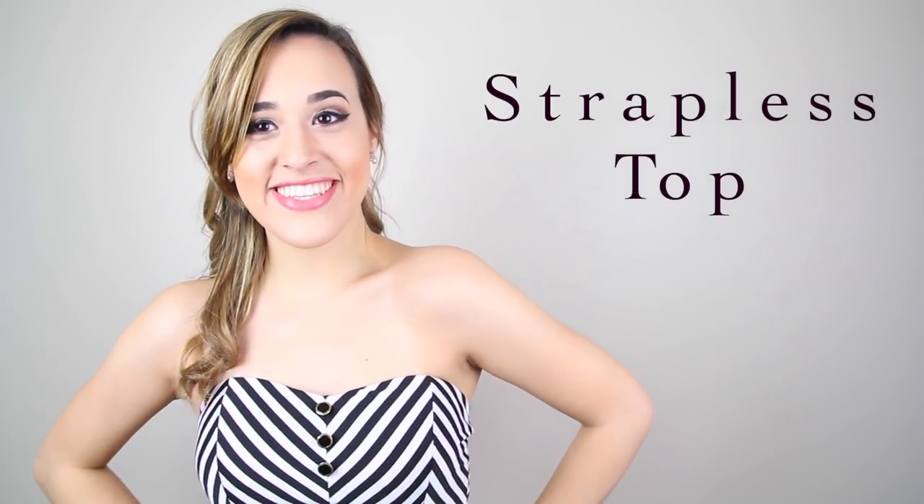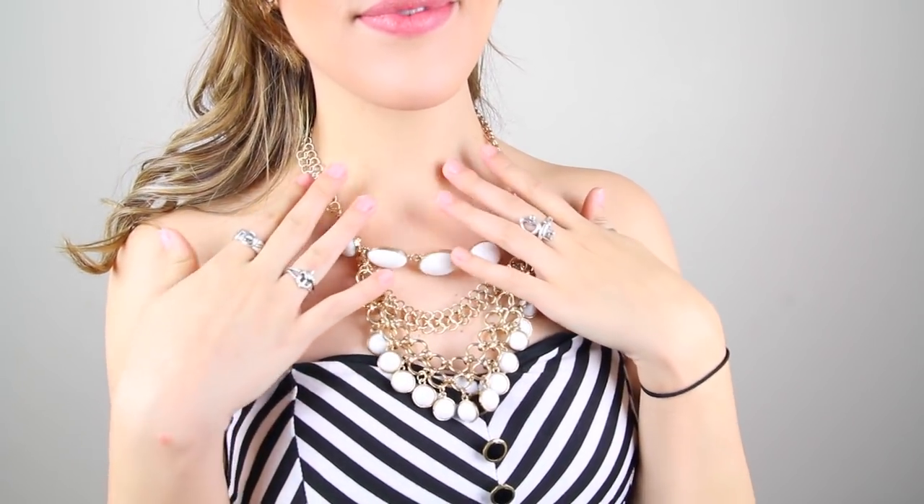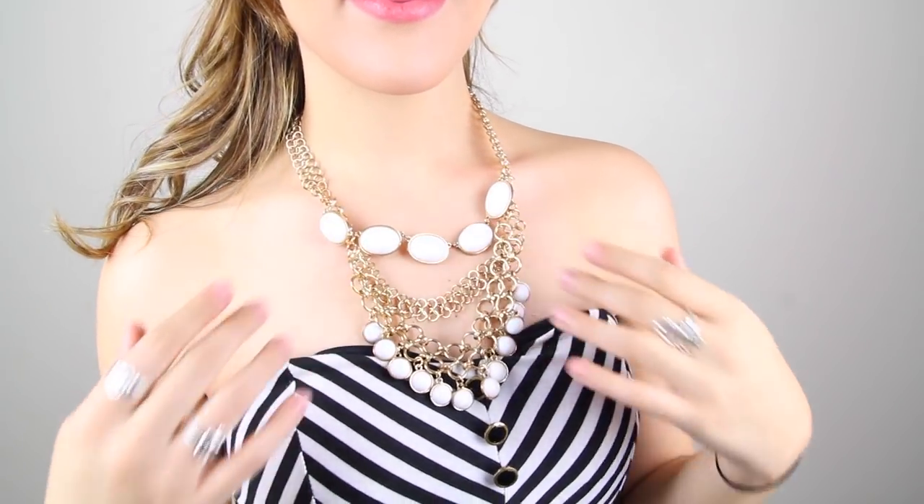The next one is a strapless. You can pretty much do any type of short necklace for this type of neckline. Making the short necklace layered will make it look fabulous. But remember to keep your necklace short — adding a long necklace will not look good.